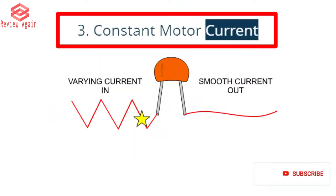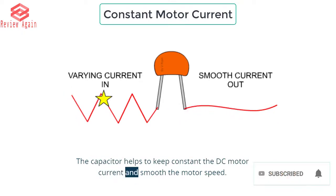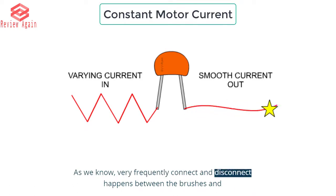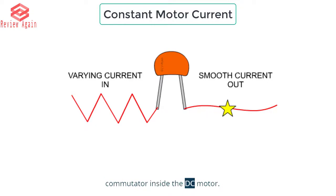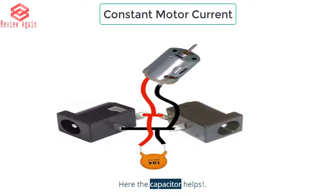Reason 3: Constant motor current. The capacitor helps to keep constant the DC motor current and smooth the motor speed. As we know, very frequent connect and disconnect happens between the brushes and commutator inside the DC motor, so the motor draws a frequently changing current from the power supply. Here the capacitor helps.